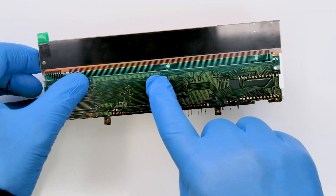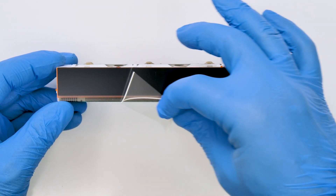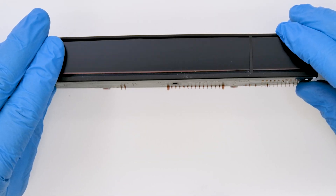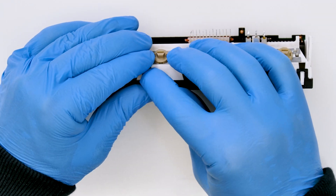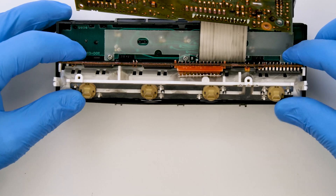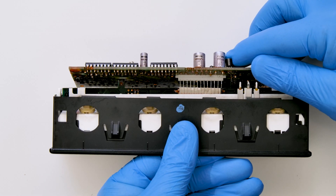Fasten the PCB and the display to the plastic housing. Peel off the protective films from the LCD and fix the frame. Put back the display unit into the front cover and reconnect the main board, paying attention to the pins as shown.